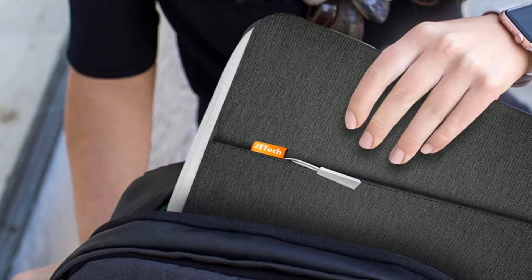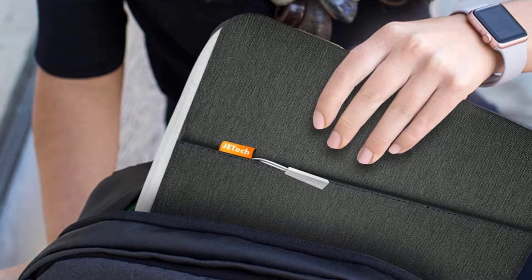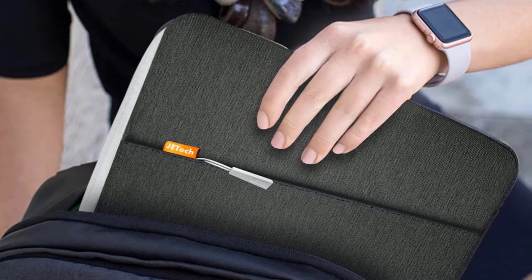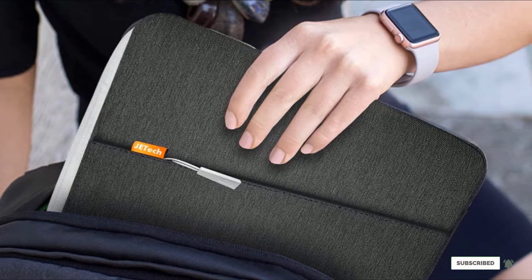The JE Tech is a little on the bulkier side if you want an ultra-slim case. Its quality construction, padded inside, and full-size pocket make it a larger laptop sleeve. For our reviewers, the protective benefits outweighed the size, but for some it could feel a bit too large.